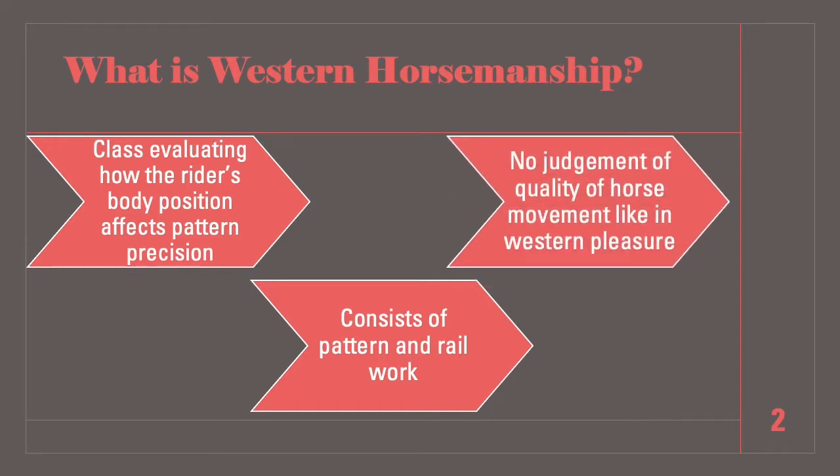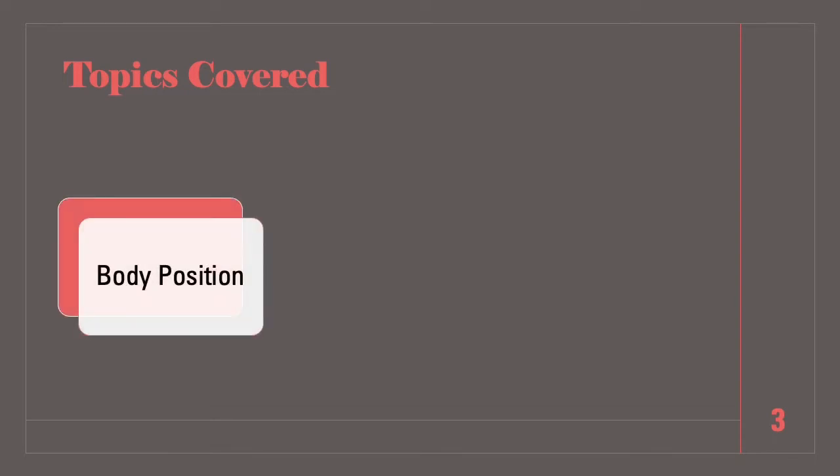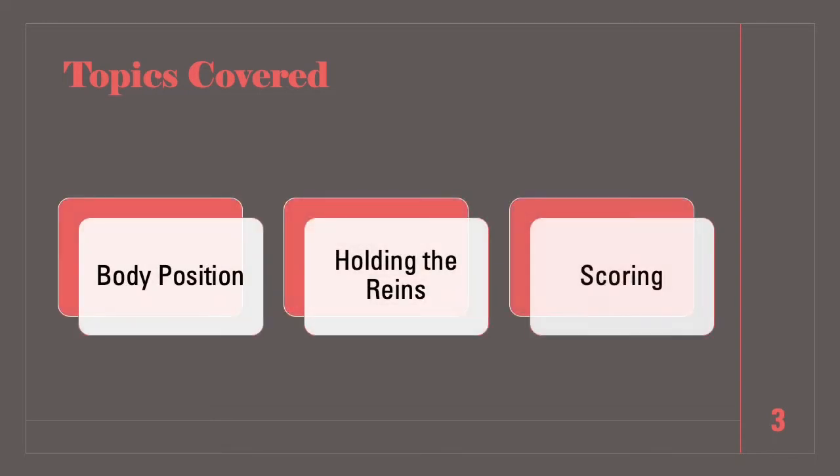Remember that this class is based on rider body position, communication with the horse, and pattern precision. Although you are not evaluating the quality of the horse's movement like in Western Pleasure, you should still evaluate if the horses are on the correct lead while loping. In this video discussing how to judge horsemanship, we will cover rider body position, holding the reins, and scoring.